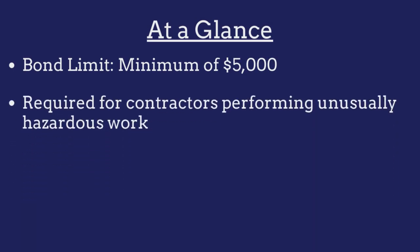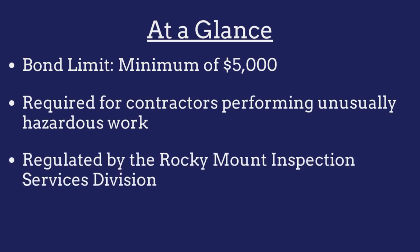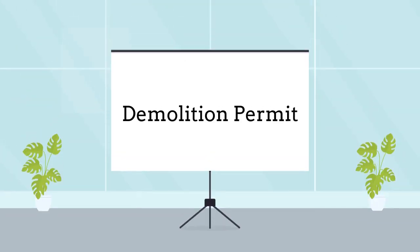The bond is required for all Rocky Mount demolition contractors that are performing unusually hazardous work and is regulated by the Rocky Mount Inspection Services Division. Demolition contractors are required to purchase this bond as a prerequisite to obtaining a permit.